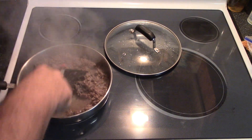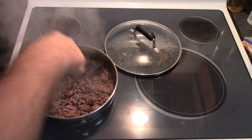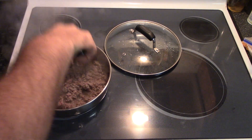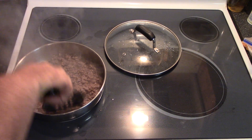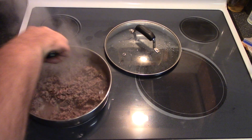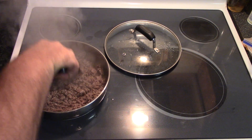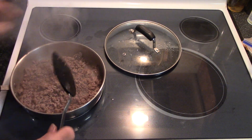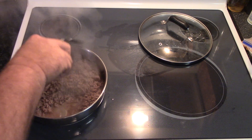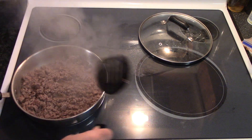It's almost all browned up — just a few little pink spots, breaking it up. We're going to leave that lid off and just let it continue to simmer down and get rid of some of that liquid in there.